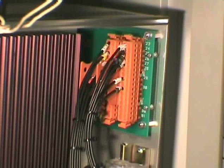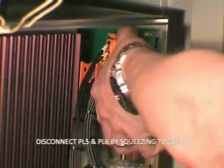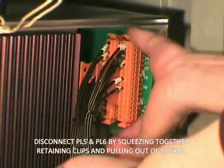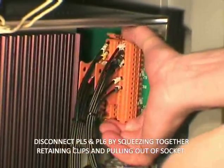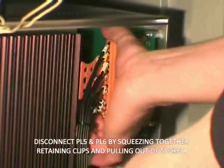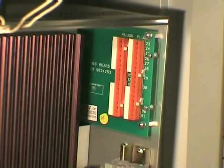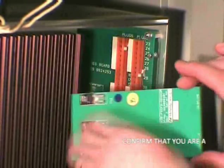It is recommended that you carry out a trial fit of the A30 FSCFD fault detector kit. Do this by removing PL5 and PL6 of the auxiliary board. Squeeze the retaining clips at the top and bottom of the plug and gently pull. Confirm that you are able to fit the A30 FSCFD board through the aperture.